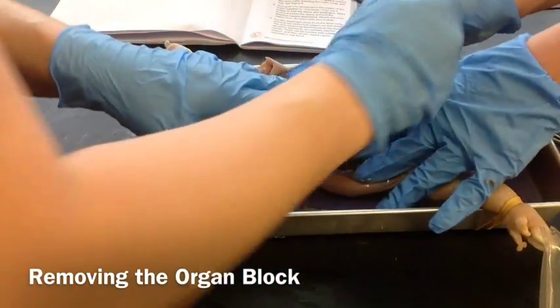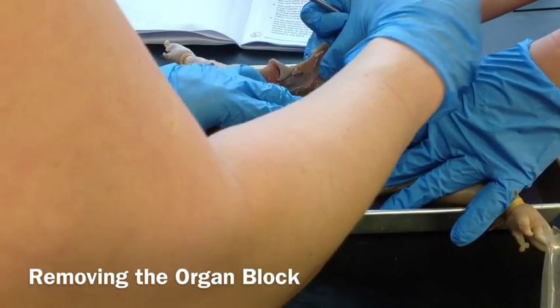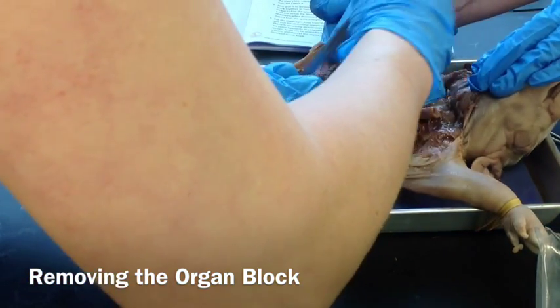Make sure you do the same thing on the other side. The kidneys are at the back, so there may be a little bit more tissue around the back of the pig that you have to cut a little bit.